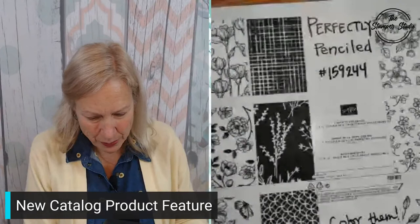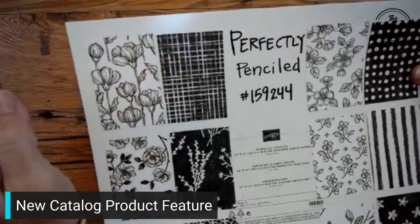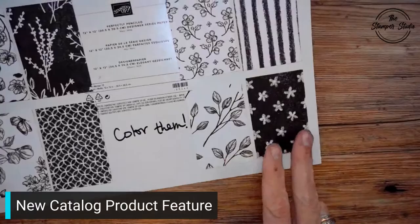So today what I want to show you is called Perfectly Penciled. I'm going to show you — here's Perfectly Penciled. It's all black and white. It's got these beautiful flowers on one side and on the other side it has a print. There are some flowers, and these are really pretty as well. There are pretty flowers with some polka dots, cute flowers here with stripes, and some leaves with flowers. The great thing about this is it can be any color you want.